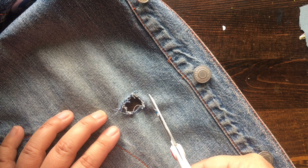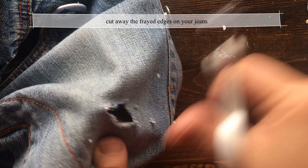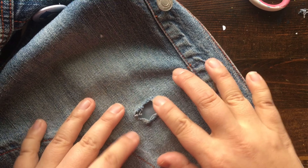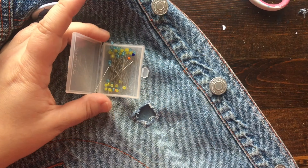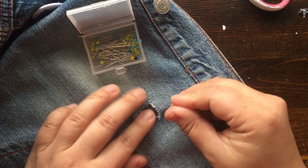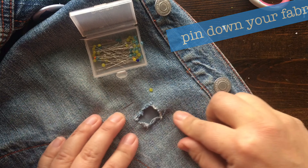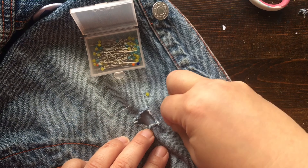The very first step is just to get rid of some excess frayed edges, so I'm going to cut around this so it's a bit cleaner. The square of your fabric should be at least two to three centimeters larger than the hole, and then we can trim the excess after. Take some of your pins — if you don't have pins, that's okay, you can also use a sewing needle or maybe double-sided tape if that's easier.